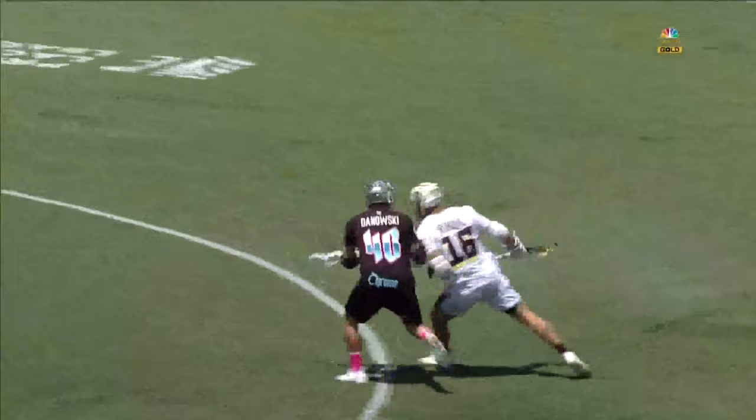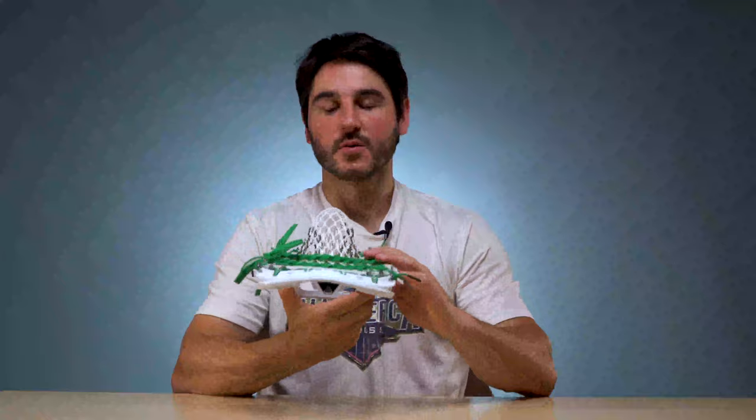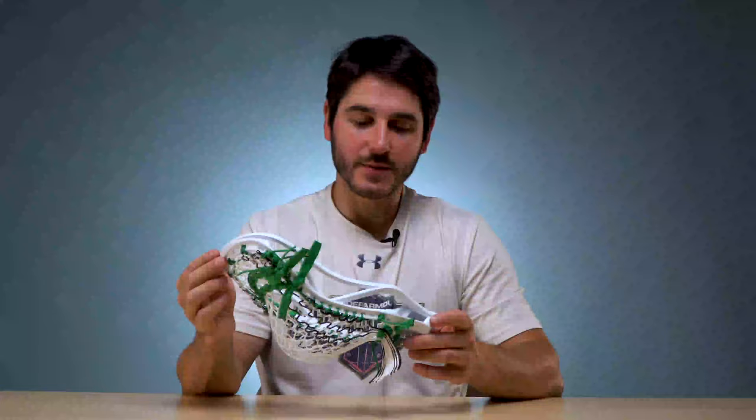He's got the Rebel offense with our Hero 3. He actually used this setup for the back half of last year, and a lot of you guys have been asking for his pocket, so here it is. It's a really great midfield pocket, exactly what you would expect Sergio to use. A nice mid pocket with a tight channel — it's got a little bit of whip, great for cranking up those two pointers. Can't wait to watch him play in the Championship Series. So let's dive into the sidewall pattern.